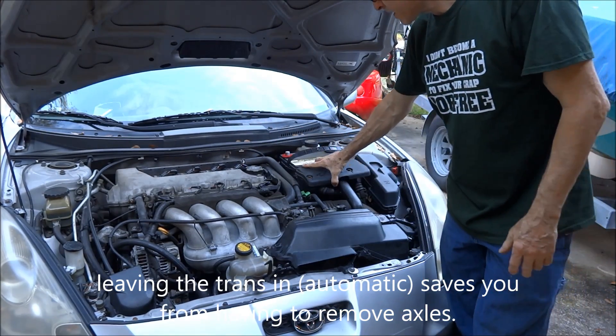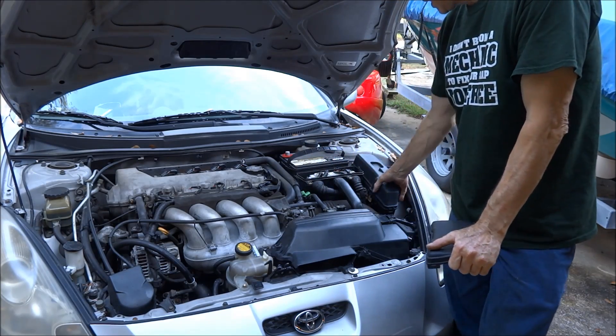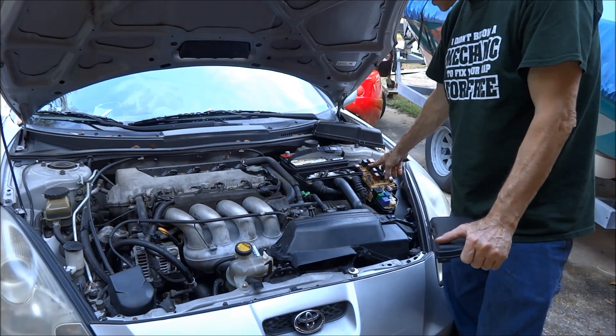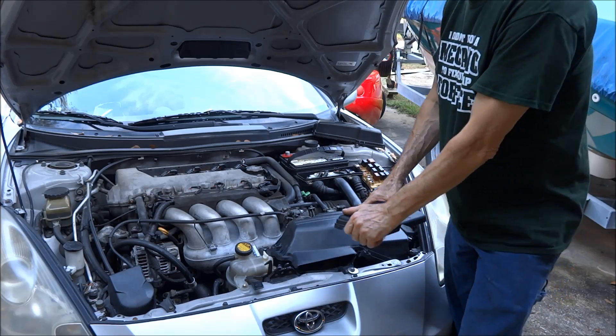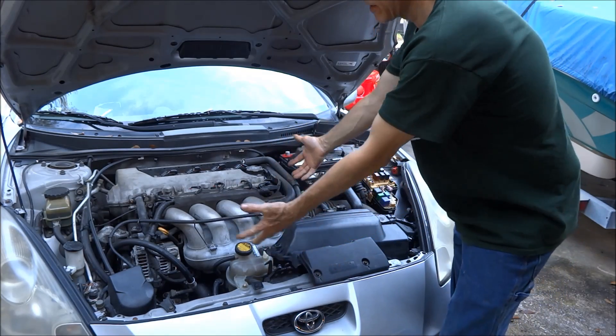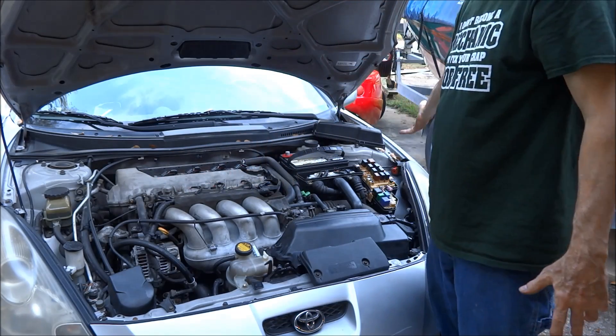The way I'm going to pull this motor out, I'm going to disconnect the wiring harness from the ECU and pull the wiring harness loose from the main fuse box. That way I don't have to get underneath and pull all the sensors loose from the motor or disconnect all these individual wires — I'll just hold the wiring harness back.